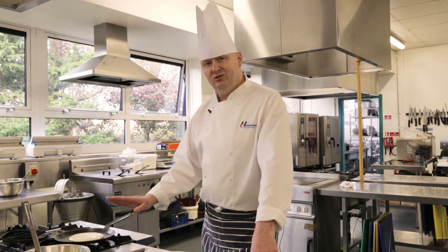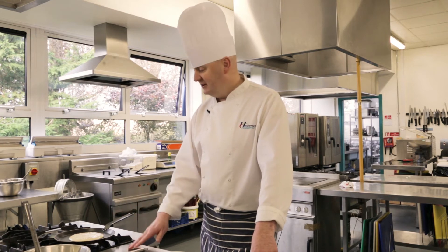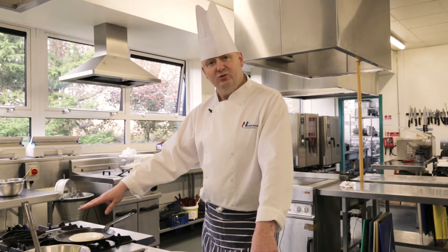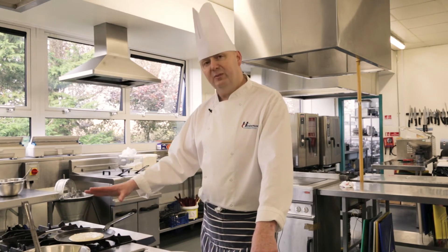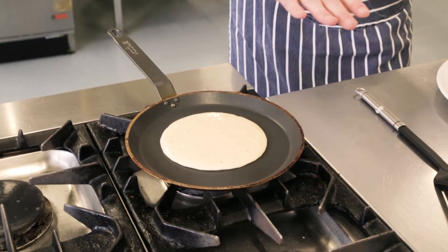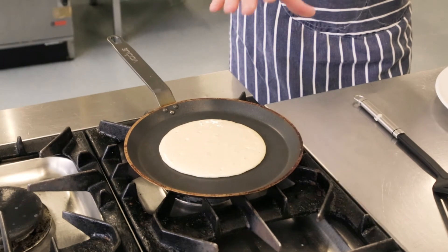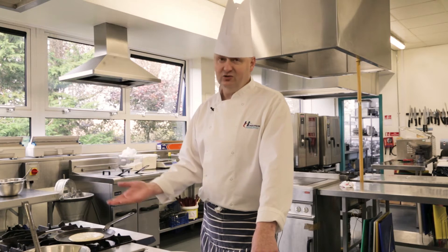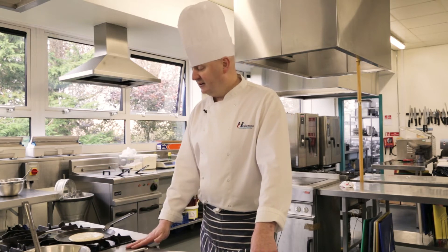If your pan's at the right heat, you should have a perfect color on the other side. We're looking for these little bubbles starting to form on the top — once those bubbles start to form you know the pancake is cooking nicely underneath. We haven't put any butter or oil into the pan; if you've got a good non-stick pan you shouldn't need it. Once that batter hits there it should seal underneath, then it's just a matter of flipping it over, getting it out onto the plate, and enjoying.